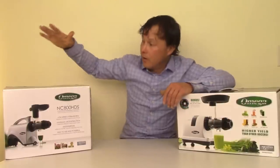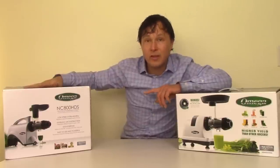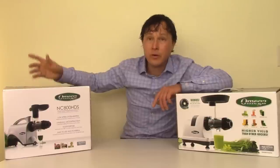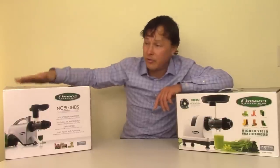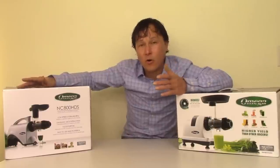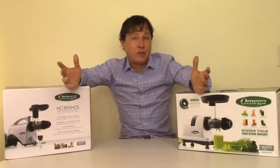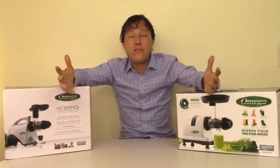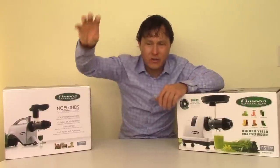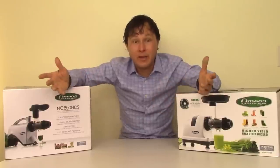I'll put a couple links down below for my second favorite juicer for juicing celery — the Omega NC800 — because it's very easy to clean. I'll also link a video where I juice celery in this machine so you can see the entire process and determine whether a vertical or horizontal juicer would be a better fit. And the other thing I want to talk about is: how do you define 'best'? Everybody wants just the single answer — what's the best juicer? It just depends.